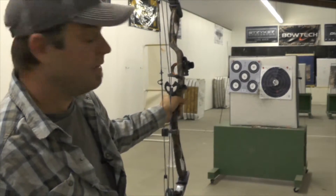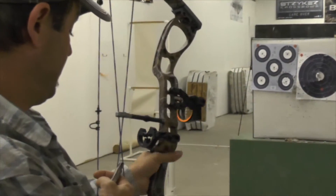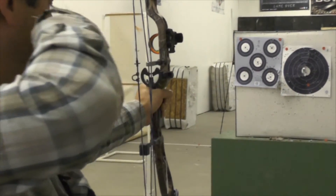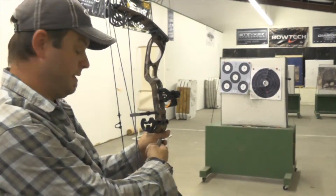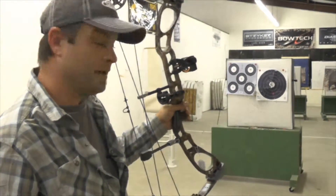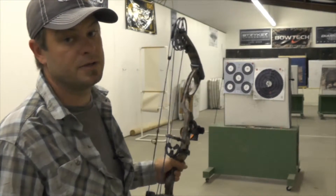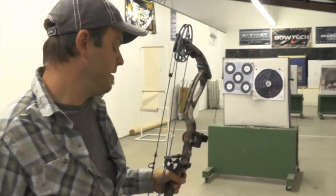You shouldn't squeeze because squeezing will torque your bow and throw you off. At full draw, you want your hand tilted a little bit, fingers relaxed, elbow bent in. Just let the pressure of the draw hold the bow against your thumb without squeezing. You can wrap your hand around it and get a nice light grip, but never squeeze. That little error shows up more at longer distances like 30 yards.